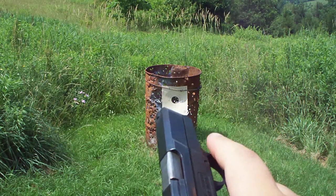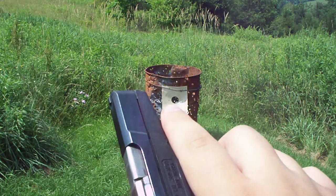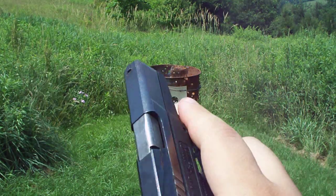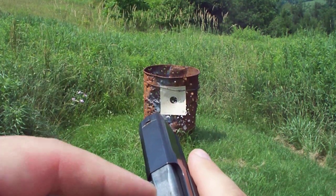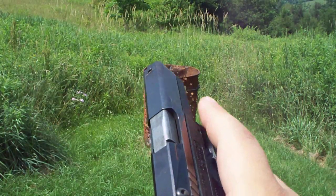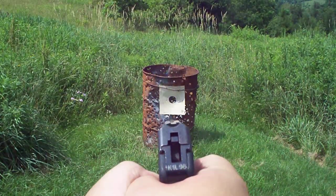I had a failure to eject. It's the first time I've had an issue with this gun. I actually should have showed you before I cleared it, but the shell just got pinched in between the slide and the barrel. So far, the only issue. Let's see if we have any other problems with this.